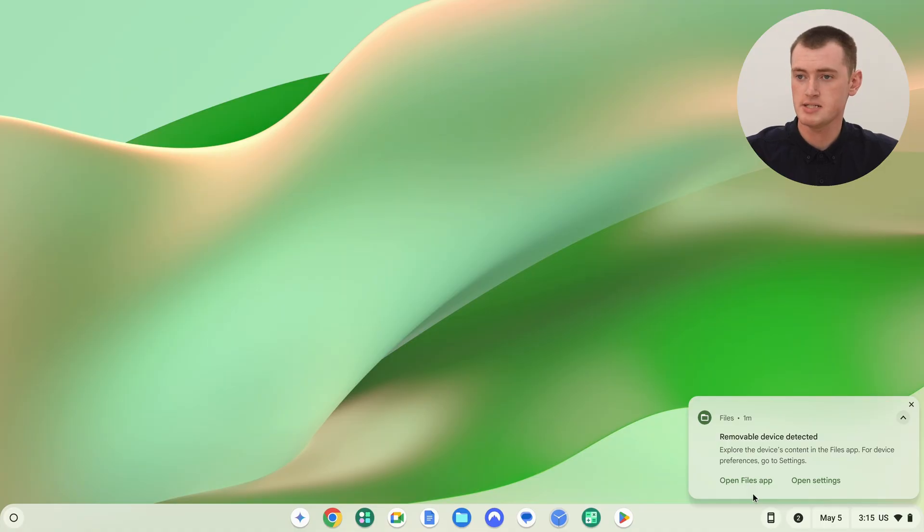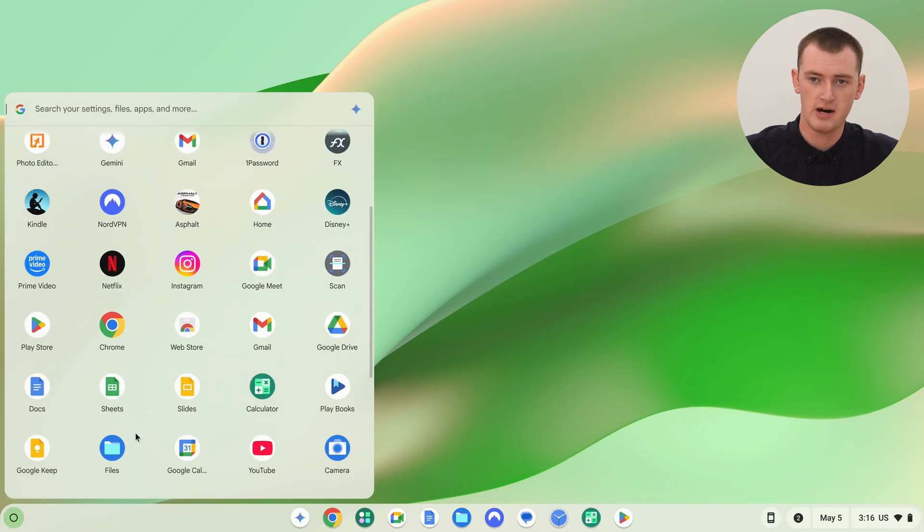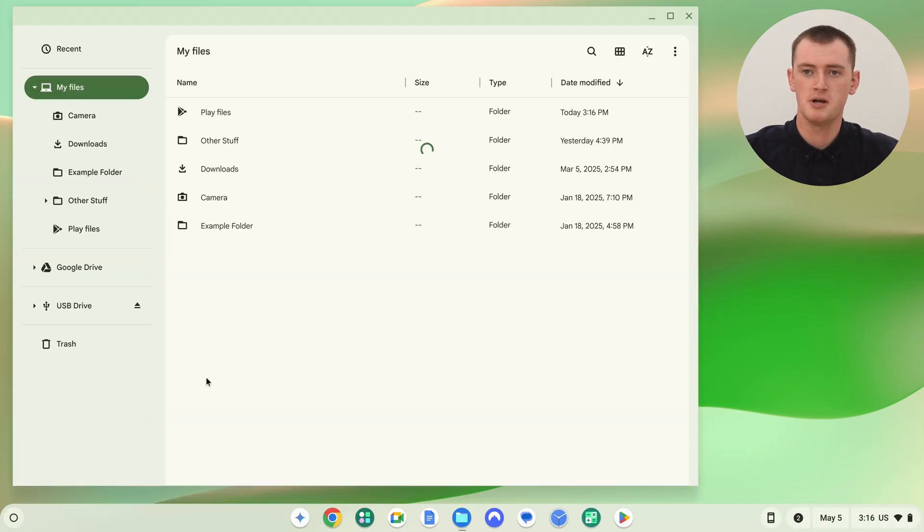Luckily, this is really all the same no matter what type of SD card, connector, or Chromebook you have. Once it's connected, you should get a notification that says removable device detected, and you can click 'open files app' to open it straight up in the files app and see all the stuff on your SD card. Sometimes this notification might not appear — if it doesn't, just go into the app launcher, find your files app, and open it up.